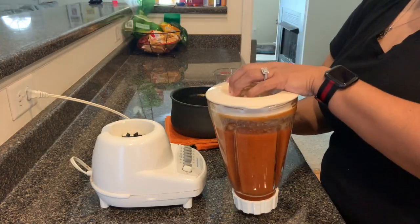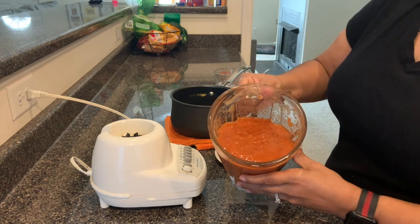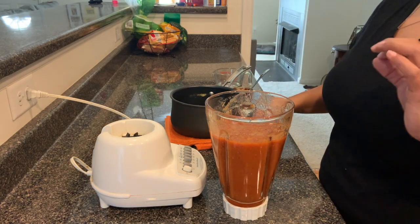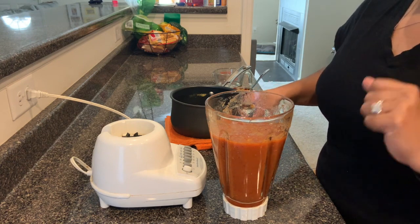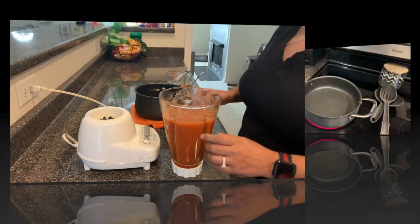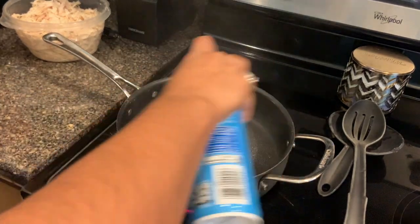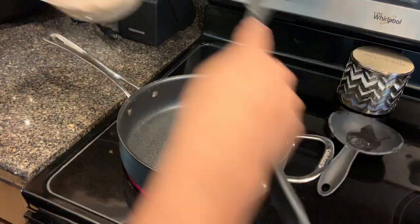That's what the blended sauce looks like — it's so good. I'll try it just to make sure it's not too spicy. It's spicy but it's the perfect spice, really good. We're going to put this into our chicken, so that's the next step. I'm going to put a little cooking spray in the pan so the chicken doesn't stick, then go ahead and add our shredded chicken.